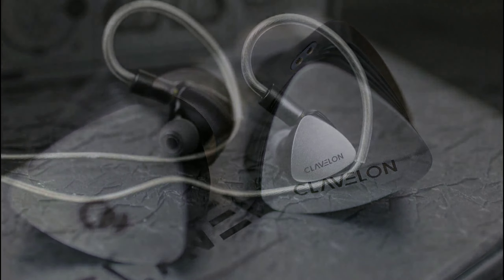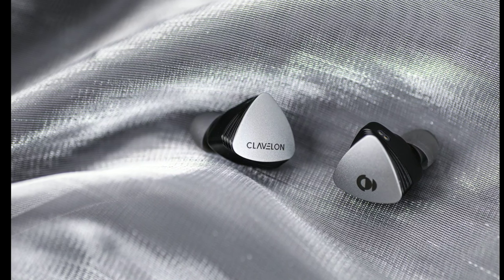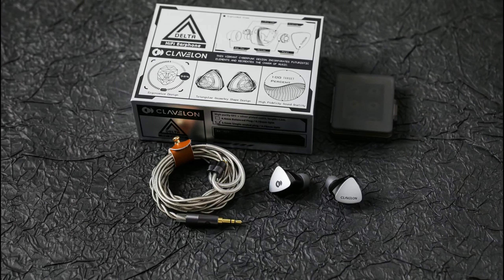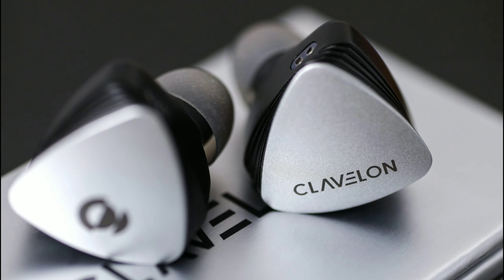A new in-ear monitor has been released — the Clevelon Delta. This is my first time reporting about this company. The Delta earphone is a dynamic driver earphone, and the way they've made it, it's high quality. It has a CNC machined aluminum alloy shell, built very well, and it comes with a premium hybrid cable with German imported OFC copper design.